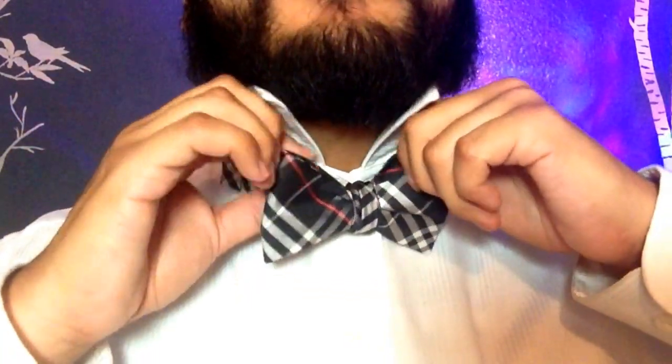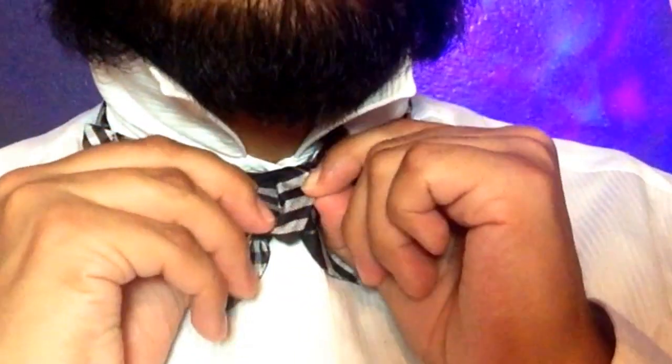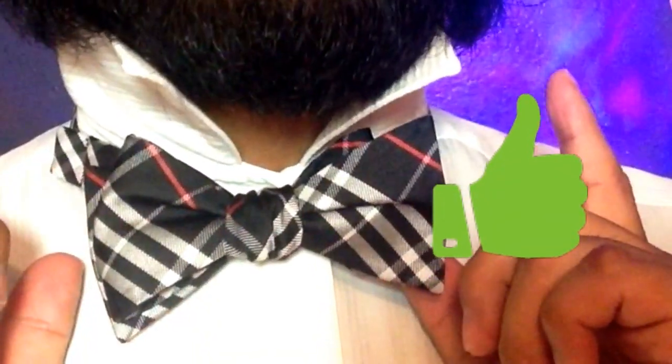When you tie your own bow ties, it's never going to be perfect, and that's a sign that shows you tied it yourself. So that's gonna be the biggest difference there. You can go ahead and adjust this little front part a little bit if you like, so it just looks nicer. Like so. That's kind of what it's looking like now.